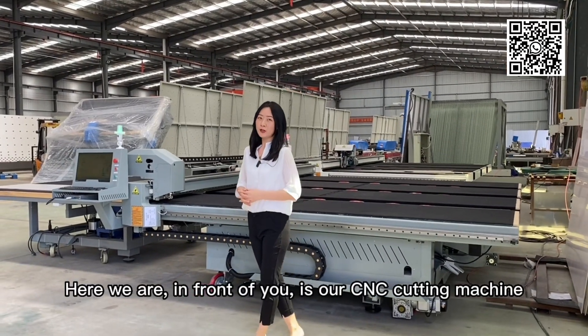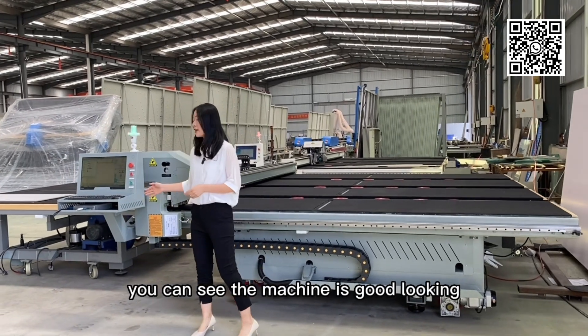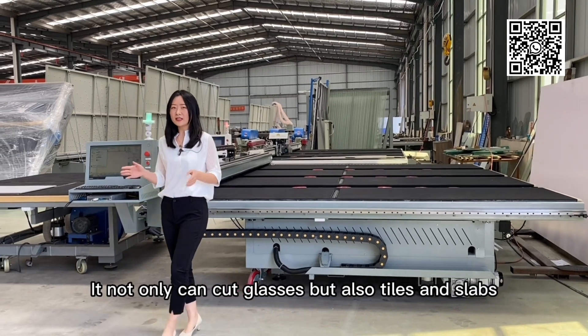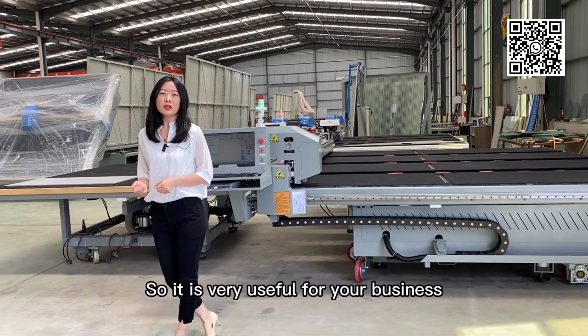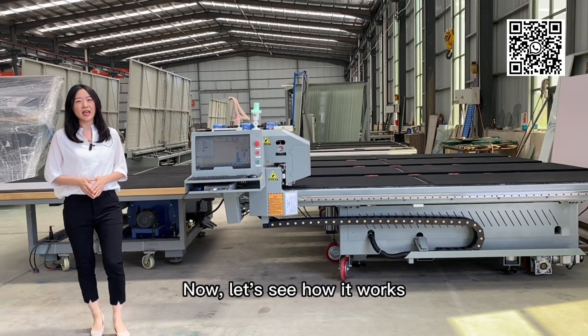Here we are. In front of you is our Sensei cutting machine. You can see the machine is good looking. It can not only cut glass but also tiles and slabs, so it is very useful for your business. Now let's see how it works.